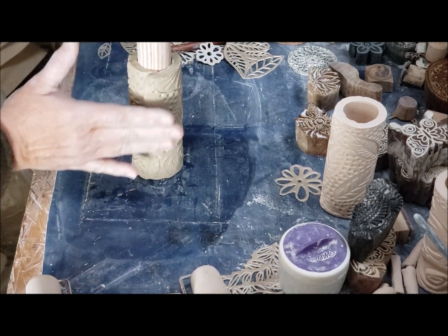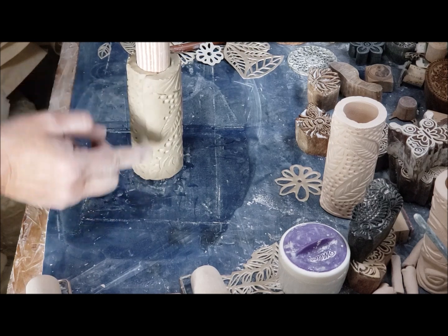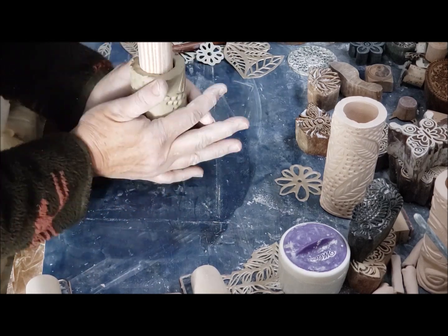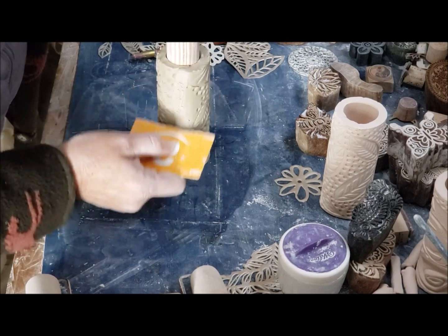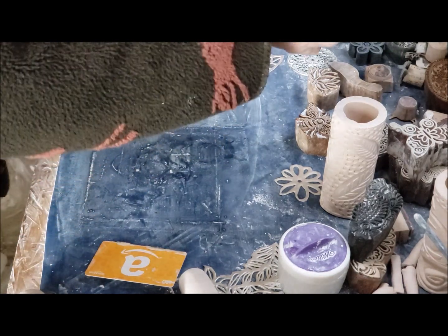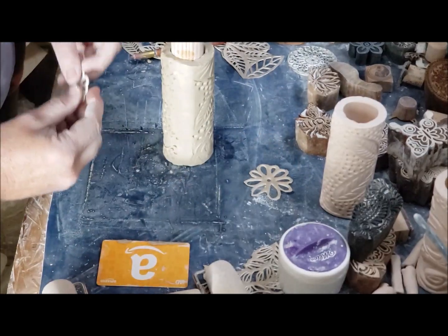When I laid my pattern out I did not do any really big pieces right close to the seam — I knew I was going to have to work on this seam to get it flat. Now I'm just going to smooth it, and then I can stick in the other design, like this little flower I wanted to put in.